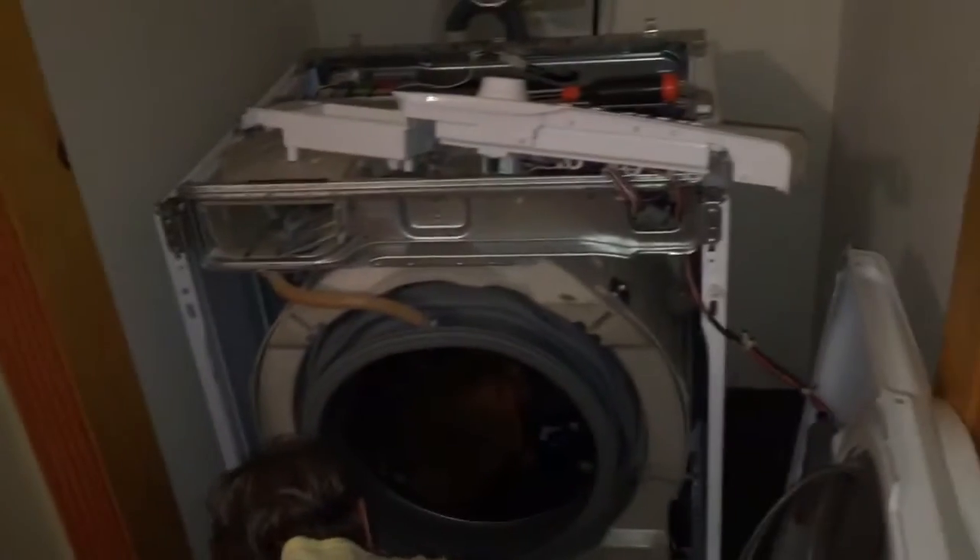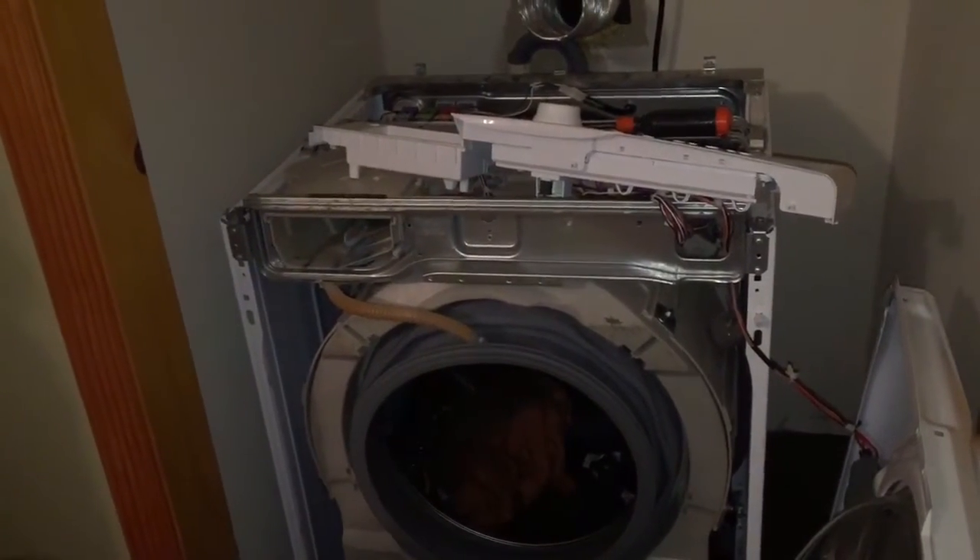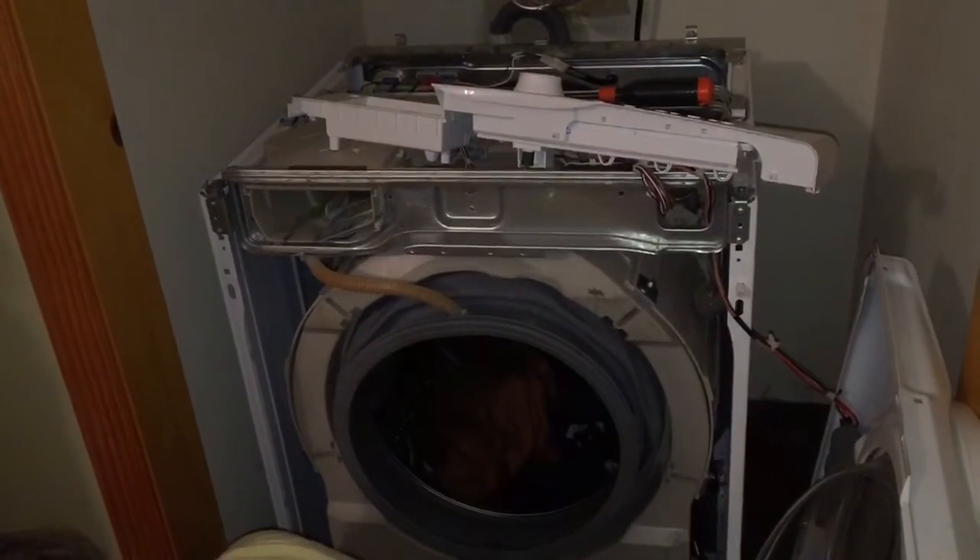Because if it doesn't spin after we take the water back out, then that means the washer's probably done. Unless it's just a belt.